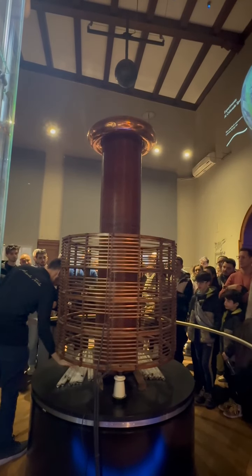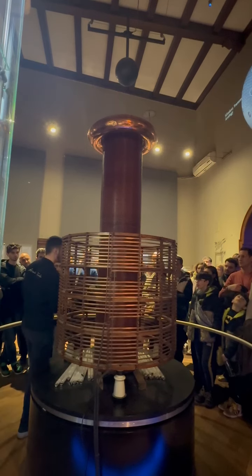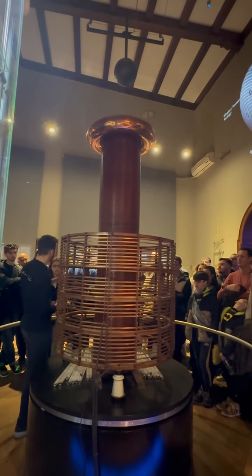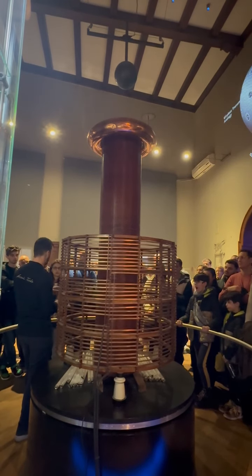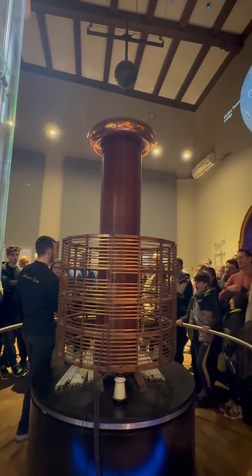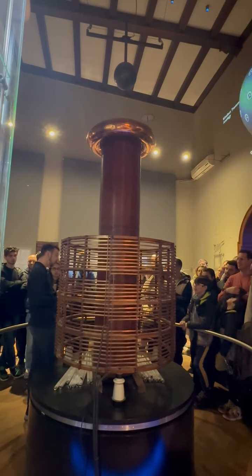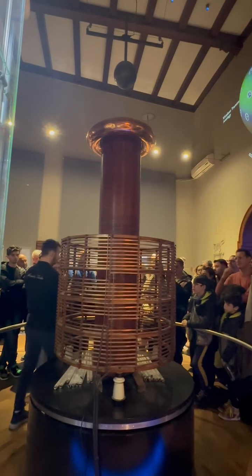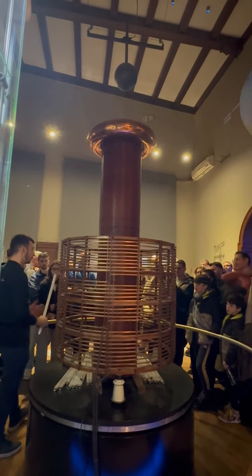When that happens, we have the second purpose of this machine: wireless transmission of electricity. When the lightning strikes, it ionizes the air around us, so we are all conducting electricity — but you cannot feel it and you cannot see ions. However, you can see how they affect the neon gas inside the lamps. The lamps will glow without a single cable connecting them to the machine. That's why it's called wireless transmission of electricity.